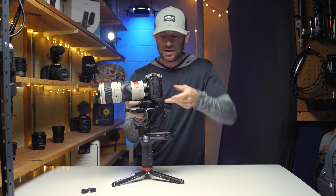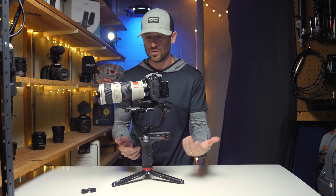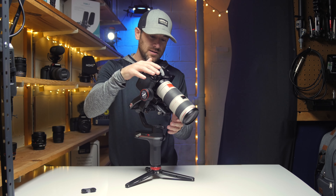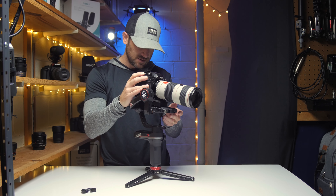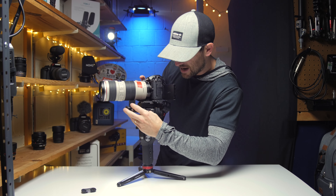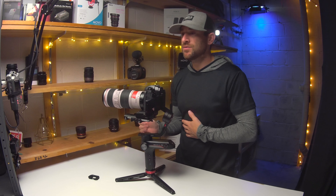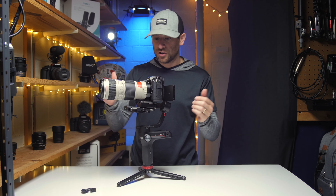We don't have it balanced yet, but I do know I'll have the flip screen out. When it comes to balancing, go ahead and have your camera set up exactly how you're going to be shooting with it. Starting at the top — looks like it's a little front heavy, so we'll come to the side here and adjust just a hair. Same for balancing: you want your camera exactly set up. If you're going to use an ND filter, put it on, because the slightest weight adjustment is really going to throw it off.